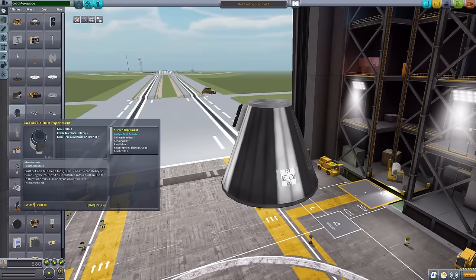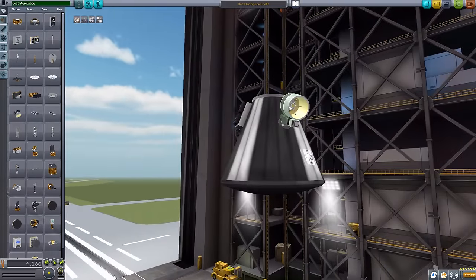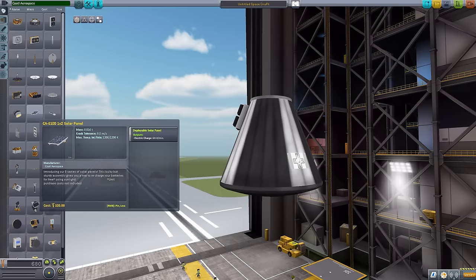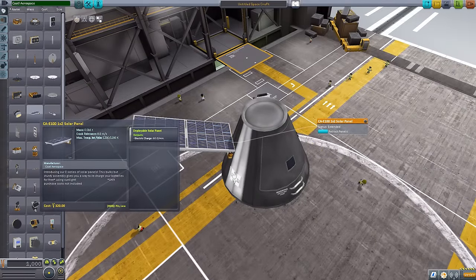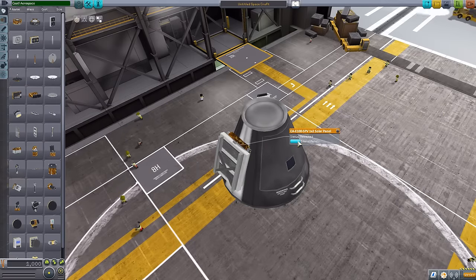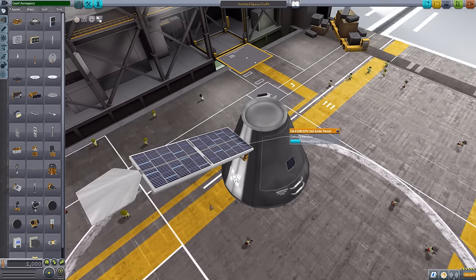We have another dust experiment, the X-Dust Experiment, which is not D-Magic and can be used just normally — very good modeling work on it. Then we have the first of multiple solar panels: the 1x2 deployable solar panel, which is quite robust and thick-looking, producing 60 electric charge per minute. The next 1x2 is my favorite of the solar panels — exactly the same as the other but with a little extra bit on the end. Again, 60 electric charge per minute.